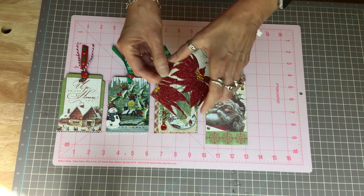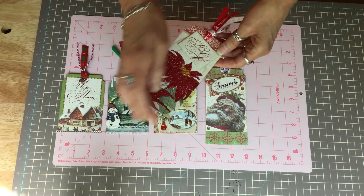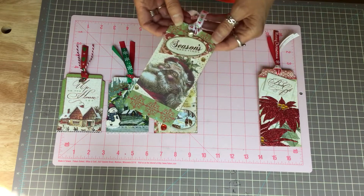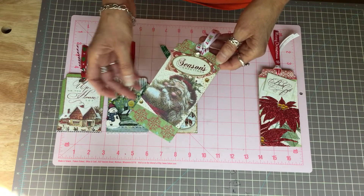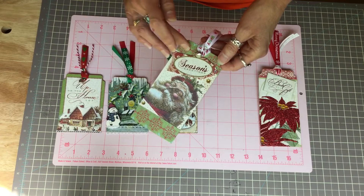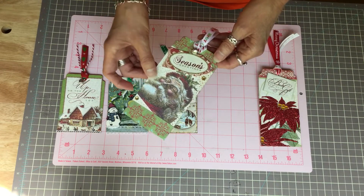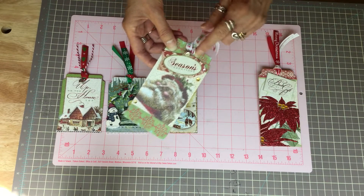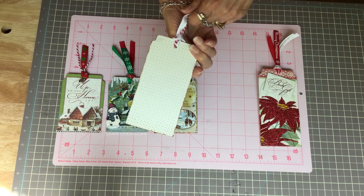I tried to darken the edges a little bit as well. This is my second one — just cut out some cardstock and added some more little trim, some bling. I cut out the Santa Claus and this tag and put it on foam tape. On this one I added a little jingle bell, and this is the back.